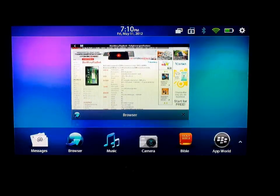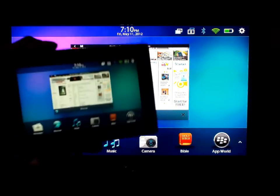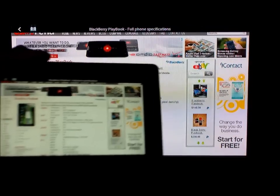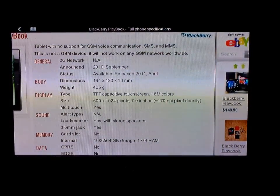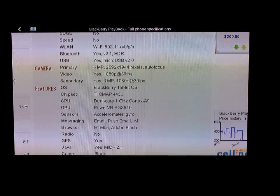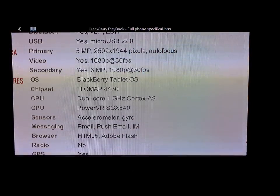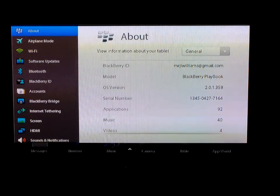Hey guys, thanks for coming back. As promised, here's a video on the BlackBerry PlayBook. What you're looking at is our HDTV downstairs in the living room — plasma, LCD, whatever it is. Here's the PlayBook hooked up via HDMI cord for the mirroring effect. It's packing the 1GHz dual-core Cortex A9 processor, same as a lot of other devices. OS 2.0 is installed and running really smooth.